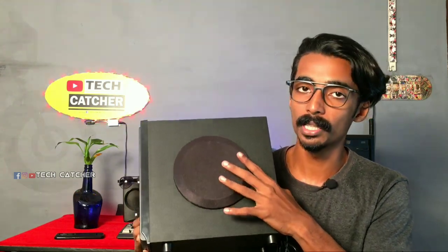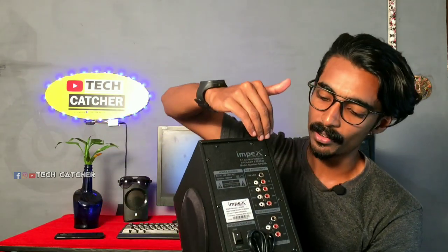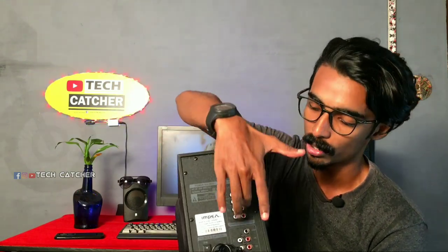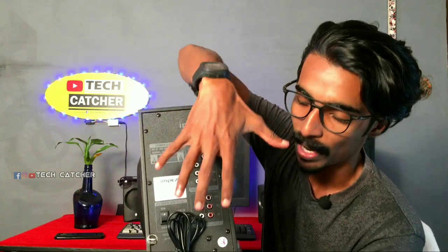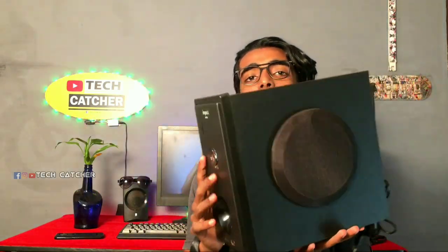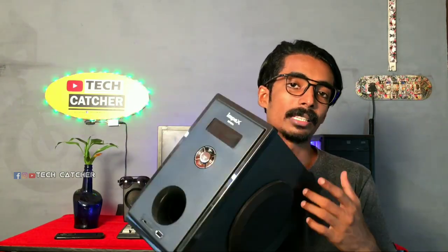Now we have a back leg. Now we have a 5.1 connection section. We have 5 speakers. 5 speakers have 5 points. I will tell you how to set this, because LR is an open space set. Now we have a speaker and we have an AC cord, so we have a sub. I will tell you how to set this — we have a home theater.